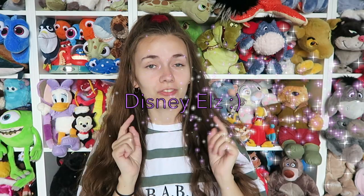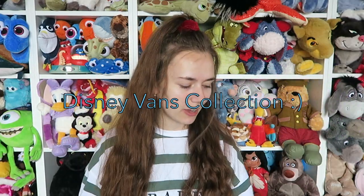Hi guys and welcome back to Disney Elves. Today's video is going to be about my Disney Vans collection — all my kind of Disney Vans shoes. So let's get into it.